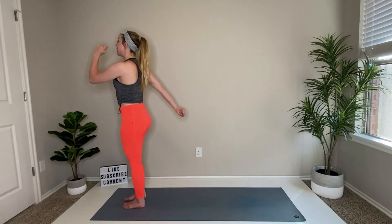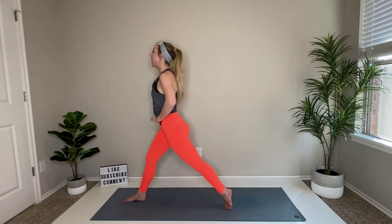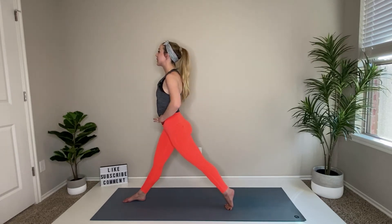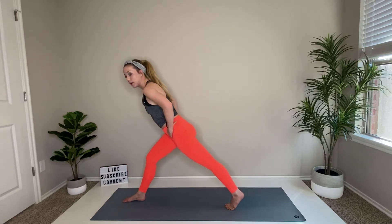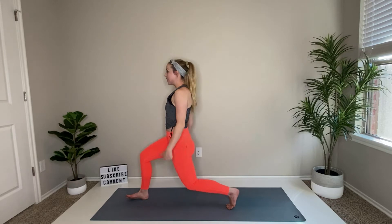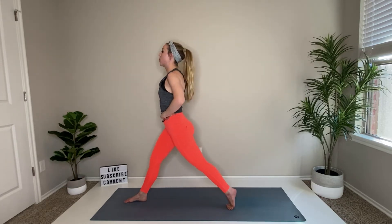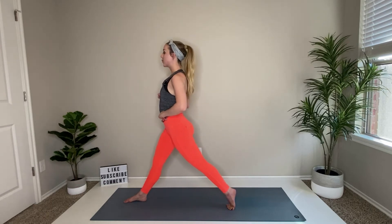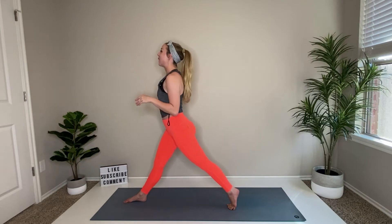From here, take your left foot back in lunge. Spike the heel, send the knee down, straighten both legs and then down. Lift and bend. Notice I'm not hinging forward — we're leaning into that front leg. I'm going straight down and straight up. Five more, four, three, two, last one. Hold.